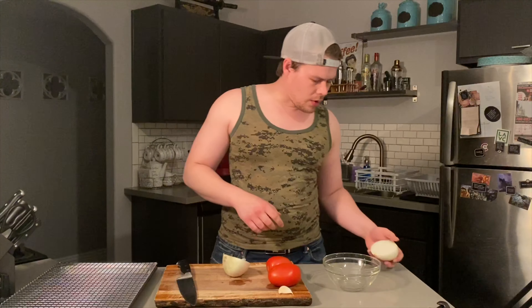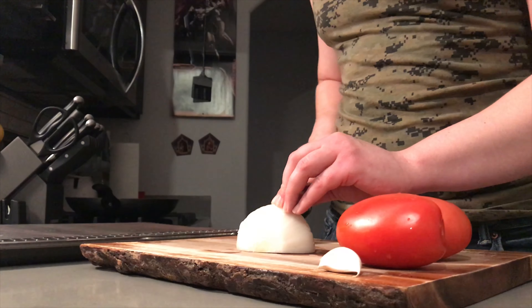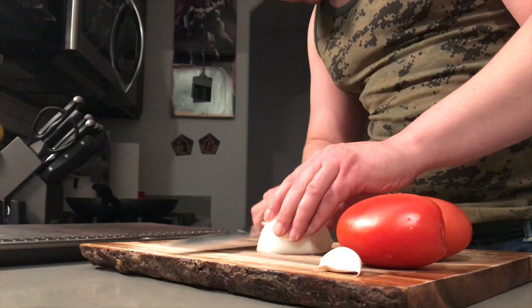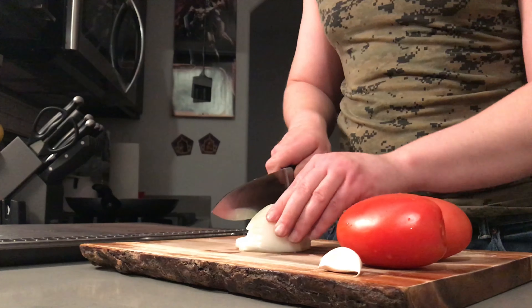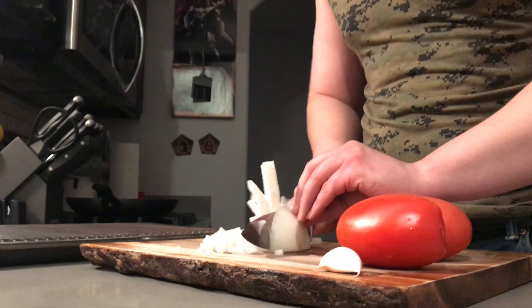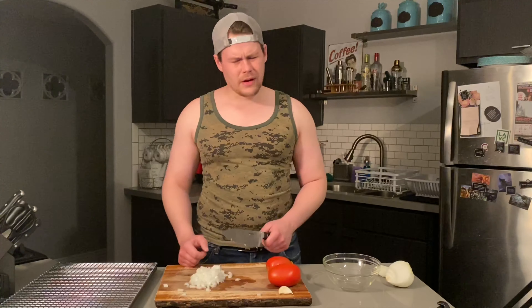I'm going to use half an onion to start with on this, and maybe use the other half for the ground beef I'm going to put together. Hopefully you watched my video on how to cut an onion without tears, because that's what I'll be doing today. That should be right around enough onion — look how simple and easy it was to chop it up and still no tears.